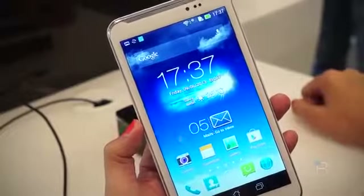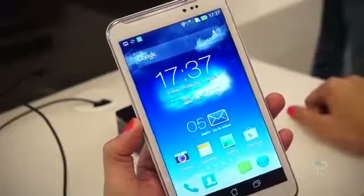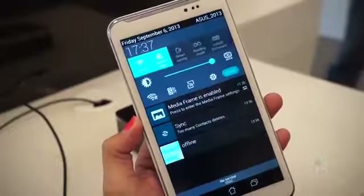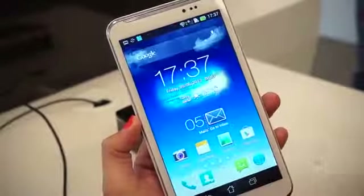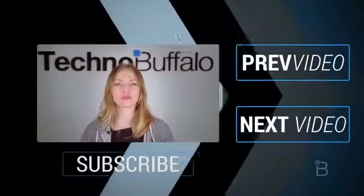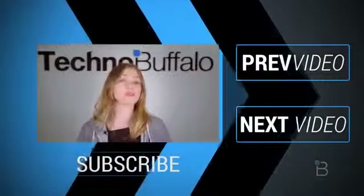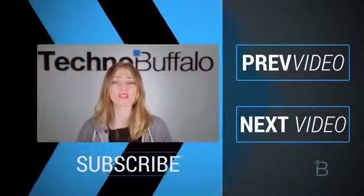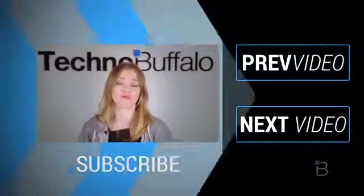That is the ASUS Fonepad Note 6. You can check us out at TechnoBuffalo.com for all of our IFA content and all of our coverage from here in Berlin. I'm Ashley Esqueda and we'll see you in the next video. Thanks guys! Thanks so much for watching that most recent video — if you enjoyed it, please click subscribe right underneath me to get tons more tech videos from us here at TechnoBuffalo.